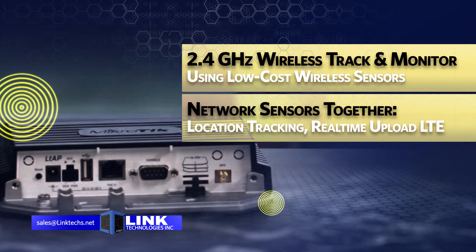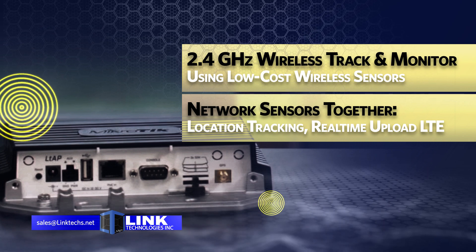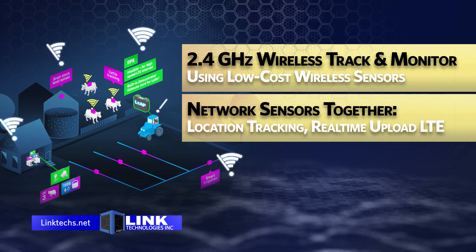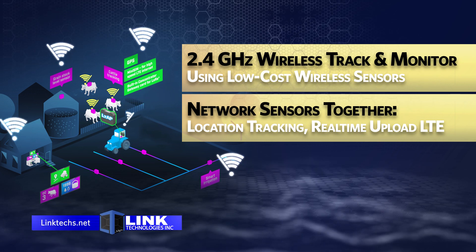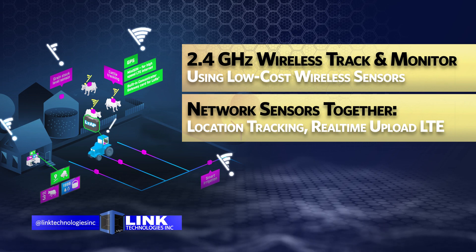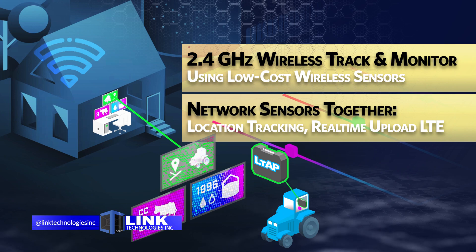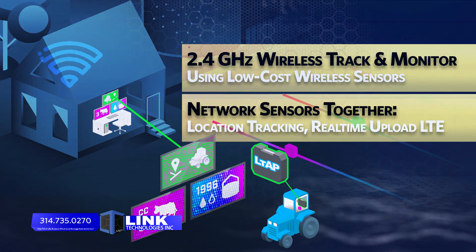This compact 2.4 gigahertz wireless access point is a great solution for setting up a wireless system to track, monitor, and control a business using low-cost wireless sensors. This unit can network those sensors together, gather location tracking information in real time, and upload via high-speed LTE to your cloud server, all in a rugged heavy-duty case.